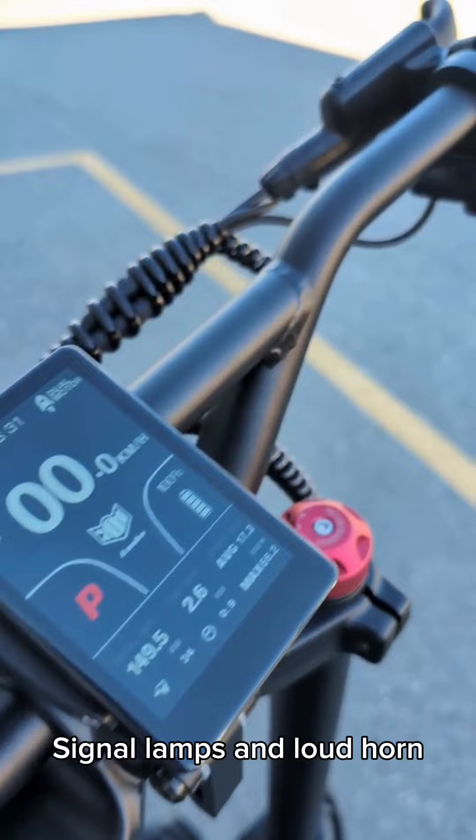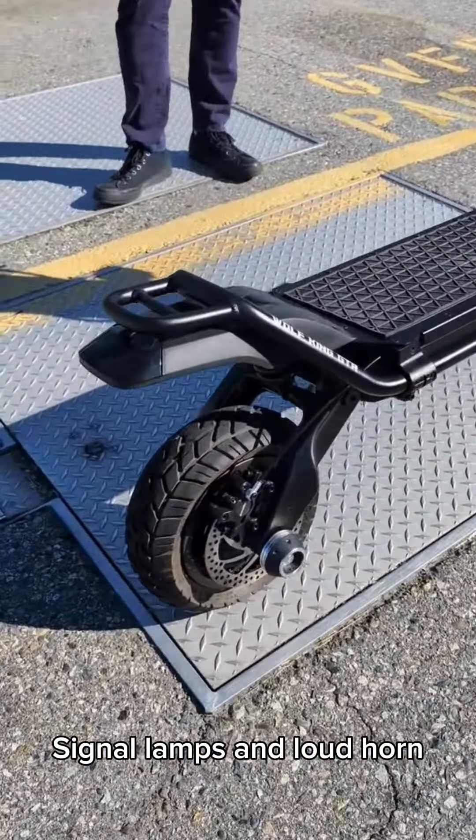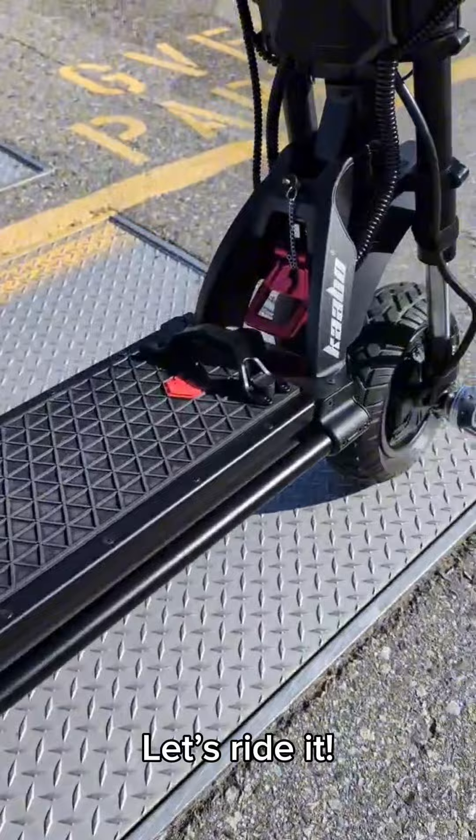You've got signal lamps. You've got a pretty loud horn. So let's ride it.